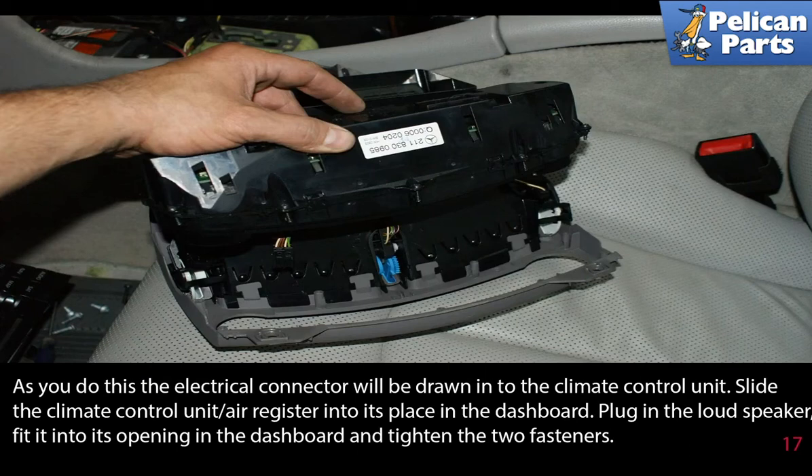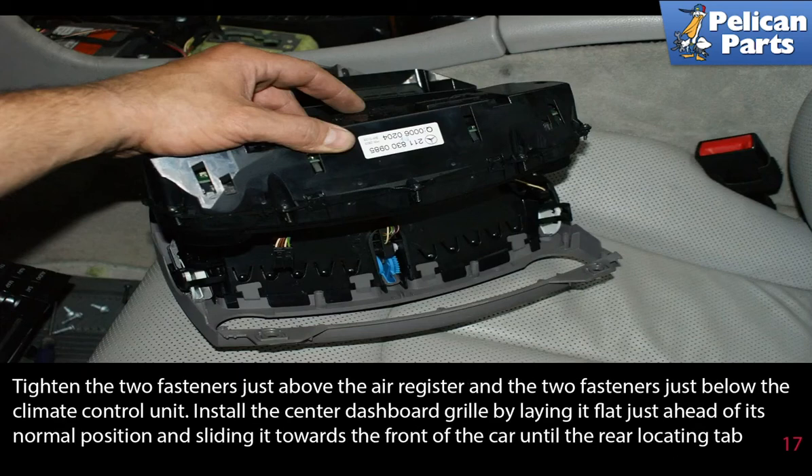As you do this, the electrical connector will be drawn into the climate control unit. Slide the climate control unit and air register into their place in the dashboard. Plug in the loudspeaker, fit it into its opening in the dashboard, and tighten the two fasteners. Tighten the two fasteners just above the air register and the two fasteners just below the climate control unit.